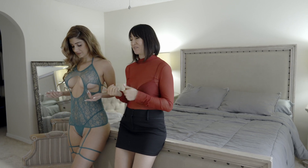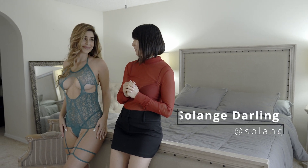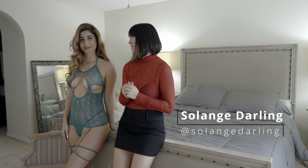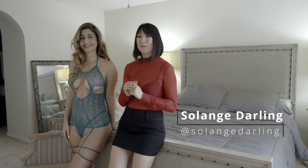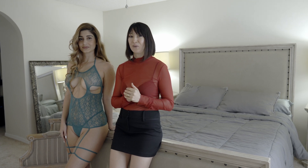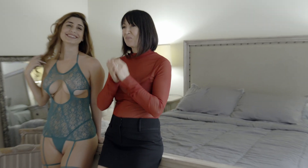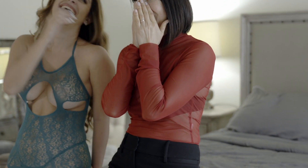Solange is actually wearing one of the lingerie pieces available on BIB store, and it looks absolutely gorgeous. Anything looks absolutely beautiful on Solange. So we're going to create one image with my smartphone featuring lingerie, so you'll have an idea of what you're getting from the course. Let's get started.